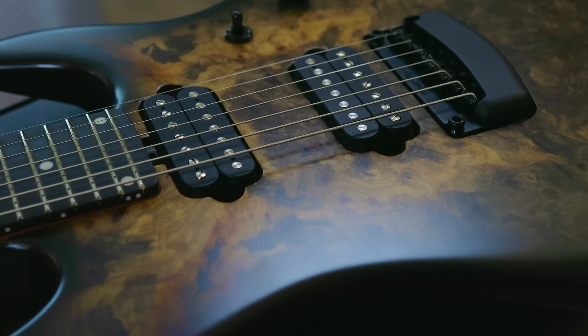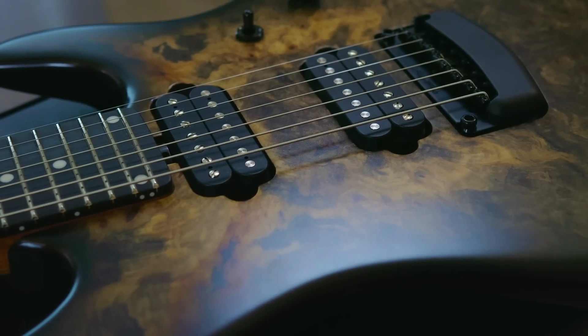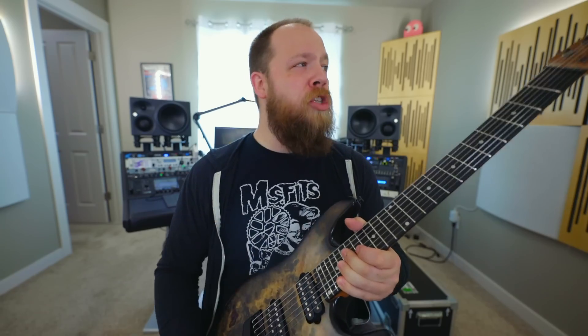Because of the buckeye burl top, this guitar sonically is very, very loud — acoustically it just projects a lot, and it has a snappy and very fast feel. This is a great combination, and this guitar really does everything from the heavies to the cleans and everything in between.